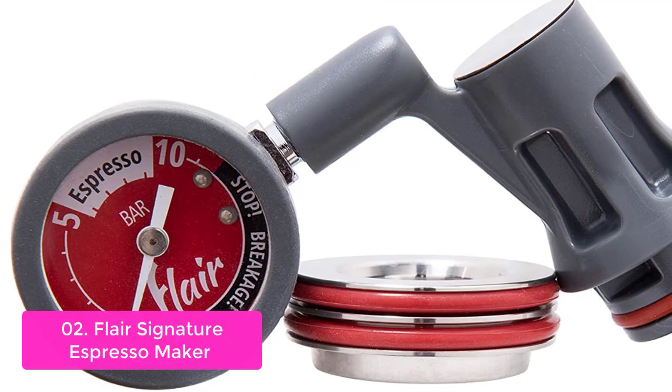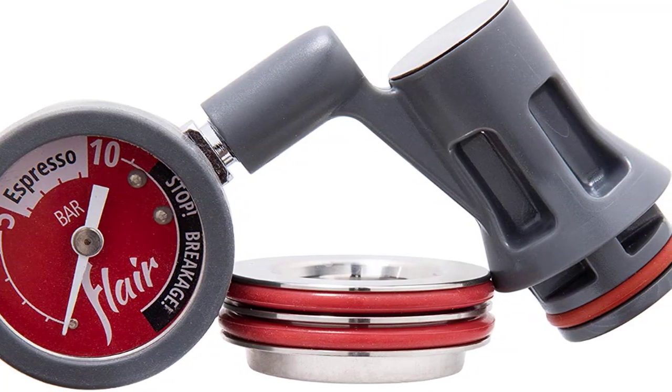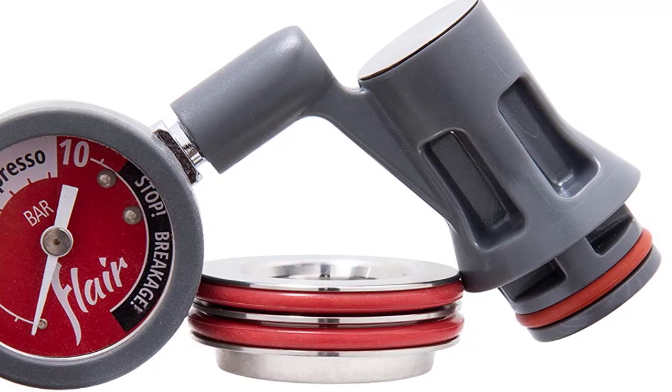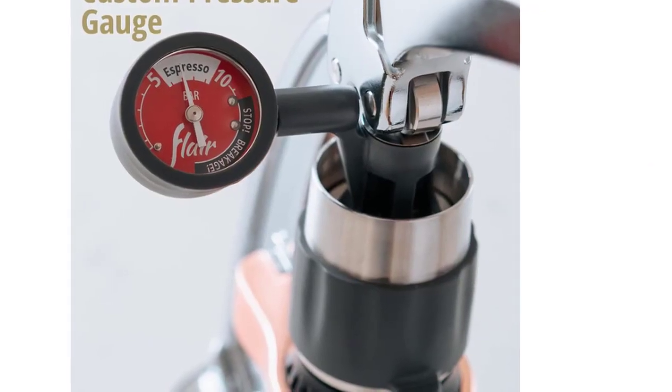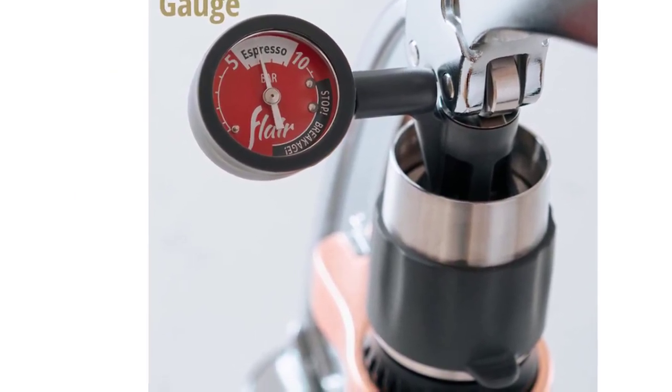Equipped with a high-quality burr grinder, you can use it to easily make professional-quality shots. From beautiful crema to creamy foam, simply add 60 ml of boiled water and 18 grams of ground coffee for a delicious pulled shot. Each Flare Espresso Maker is capable of brewing between 6-9 BAR, the perfect range for espresso extraction.